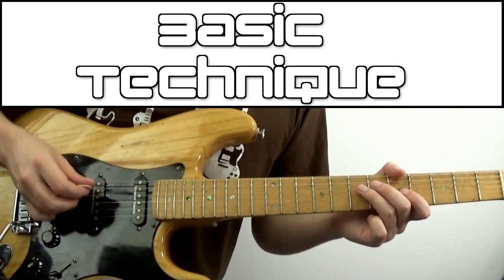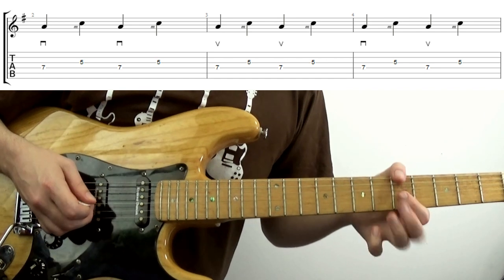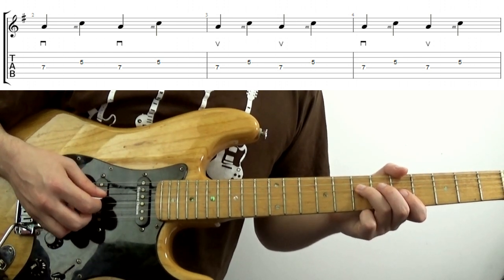This exercise here is a really good starting point: going down on the 7th fret with the plectrum, and picking the 5th fret on the G string with your finger. Just toggle back and forth, as fast as possible but as slow as necessary.